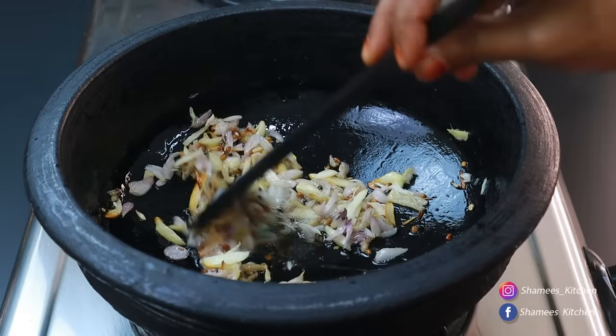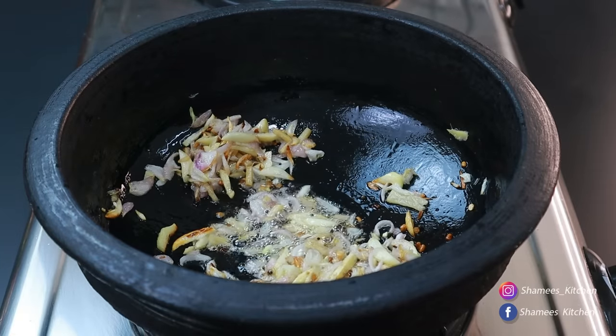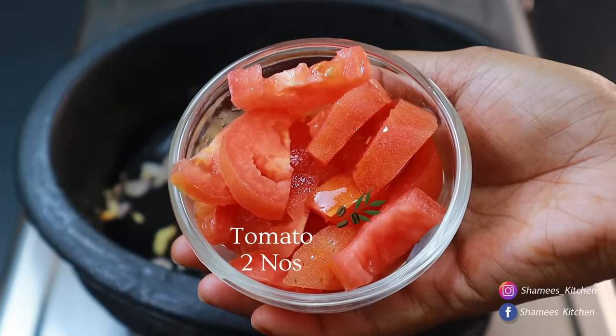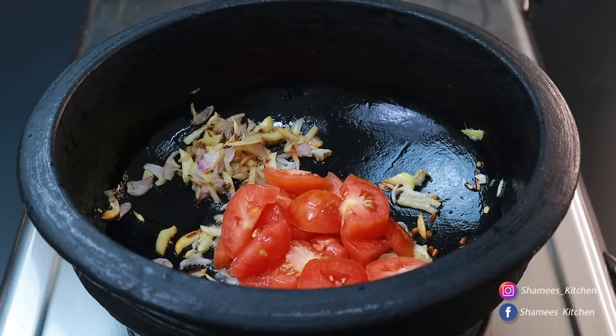If you do not want to make it vegan, you can put two portions in a dressing like that for a week. If you want to make it vegan, you'll need 1 zucchini.